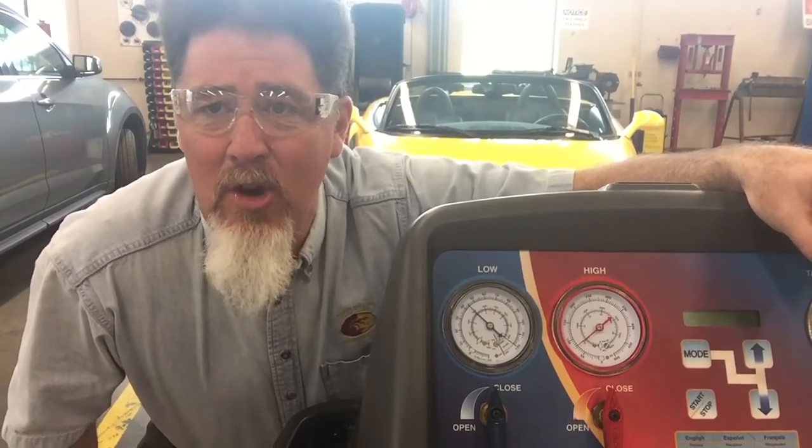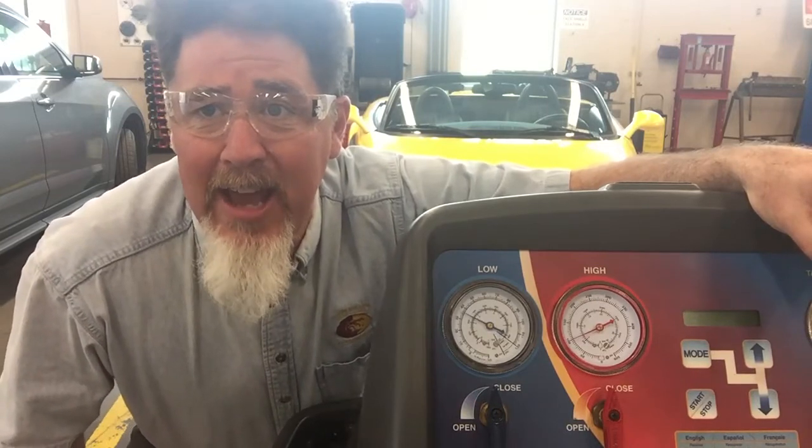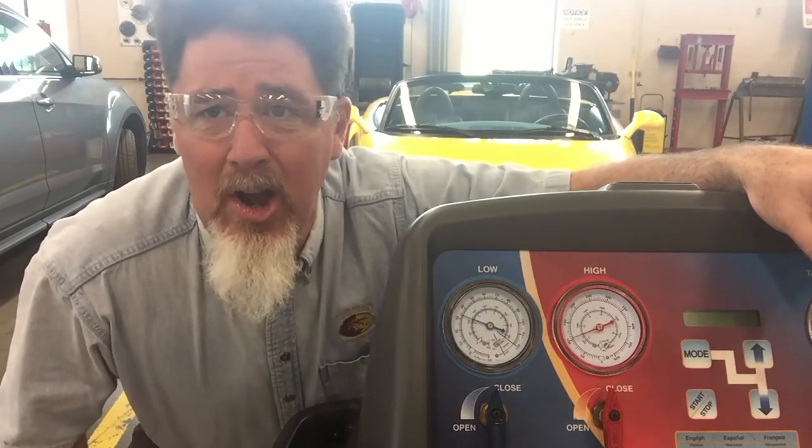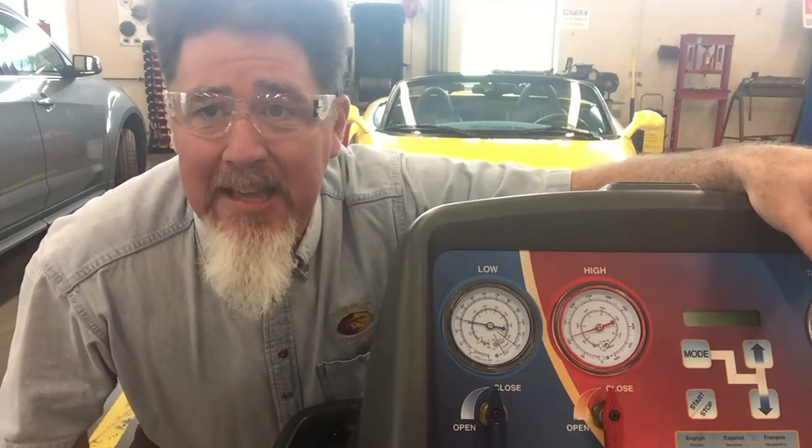Hi, this is Professor Scott Norman in the automotive lab at Pittsburgh State University, and this is another AC lesson. Today we're working on a 1999 Ford Ranger with an orifice tube AC system.